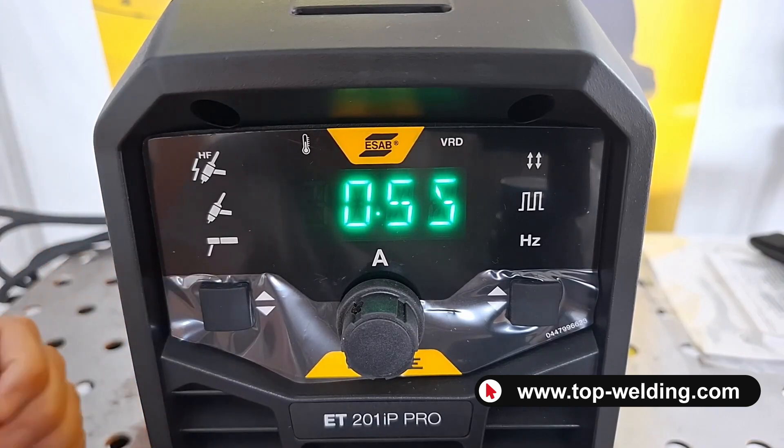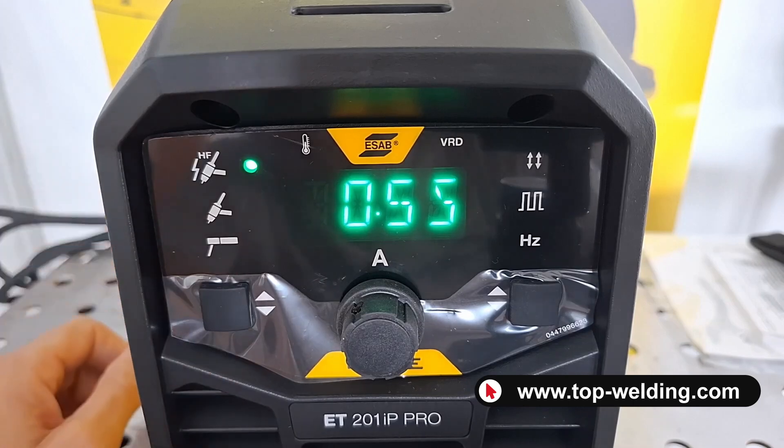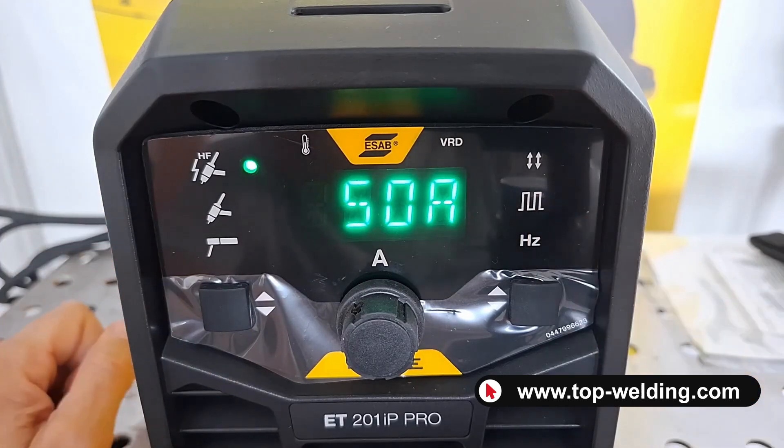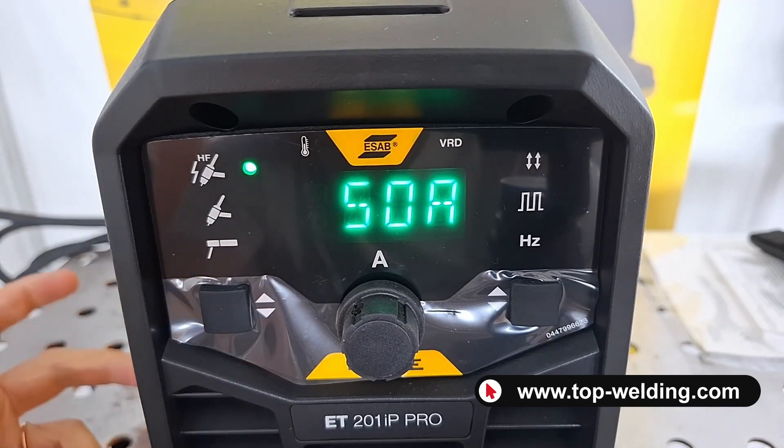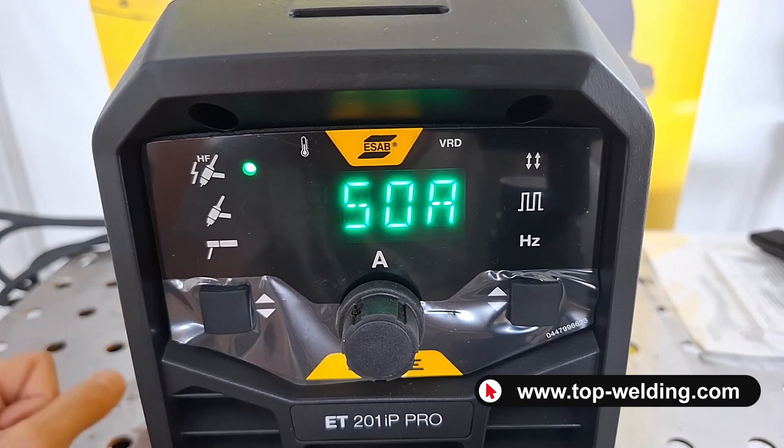The post gas is the gas time after welding. And if pulsed TIG had been set up, I would also have the regulation of the background current — the second current of the pulse.